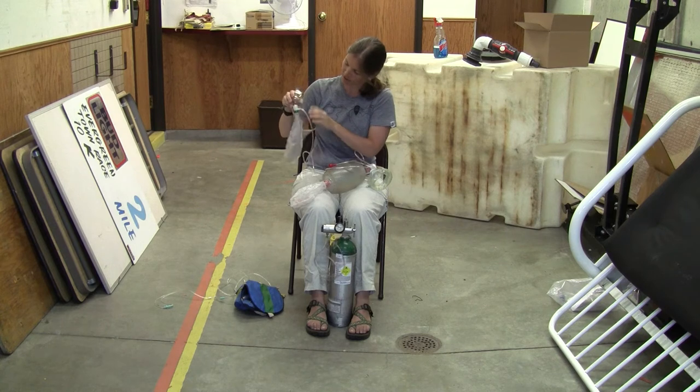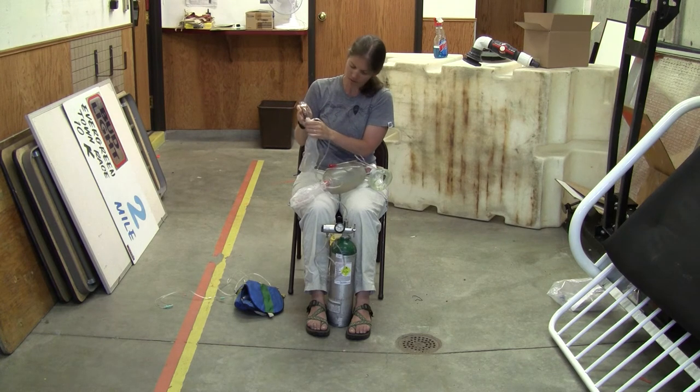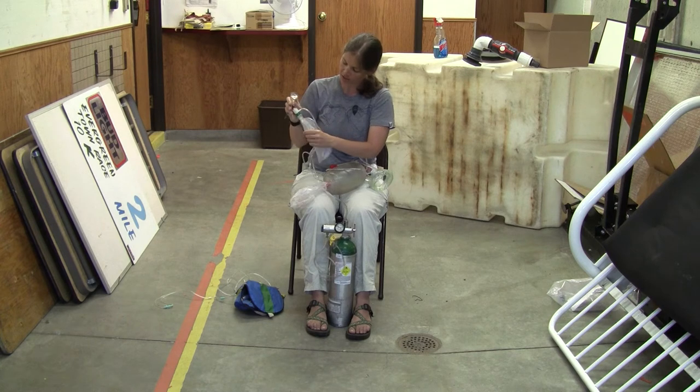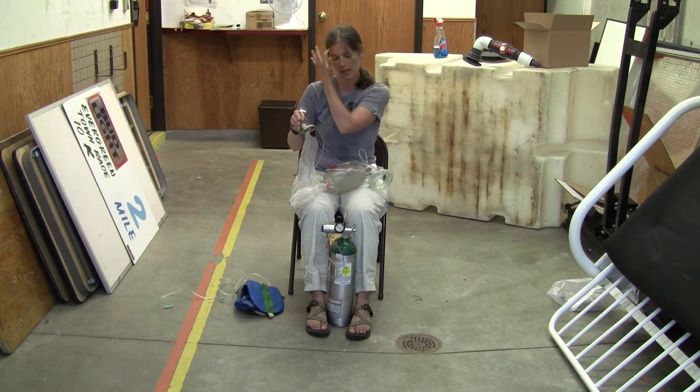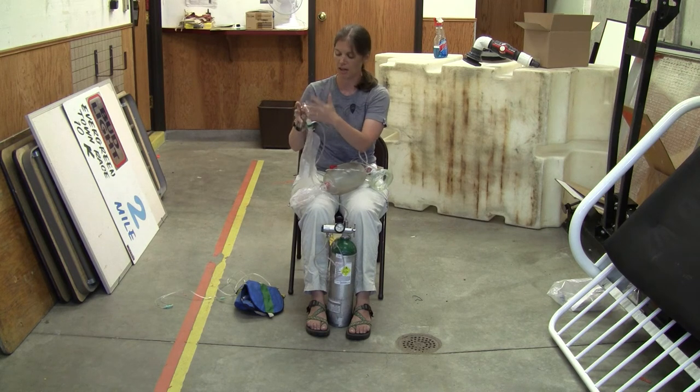Before you apply the mask, this reservoir bag needs to be filled. By pressing down on the flaps once the oxygen is flowing through the mask, you should see the reservoir bag inflate. It's very important that it is inflated before you apply the mask to the patient, because then they are pulling oxygen from the reservoir bag instead of from the ambient air.